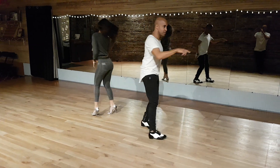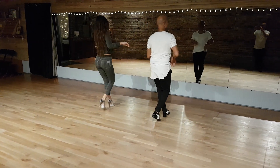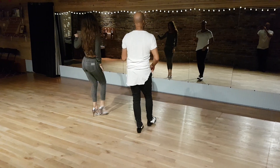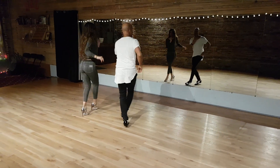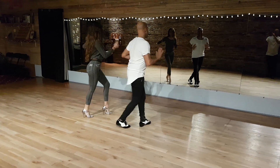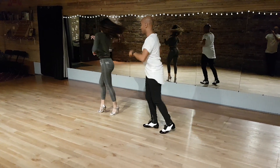One, two, three. You guys will know this one. Here we go. Five, six, seven. One, two, three. Five, six, seven, eight. And one, two, three. Step.